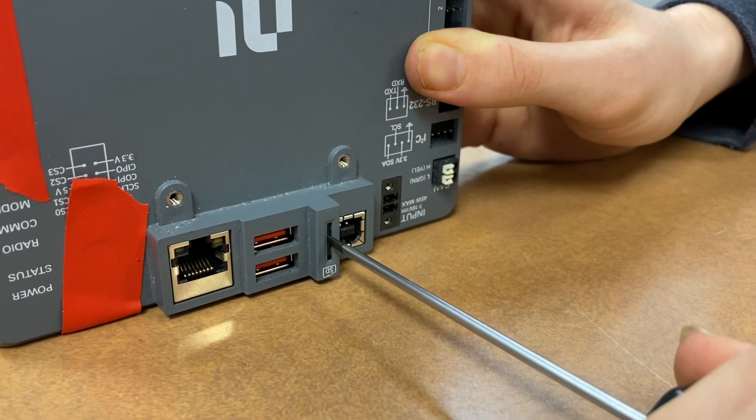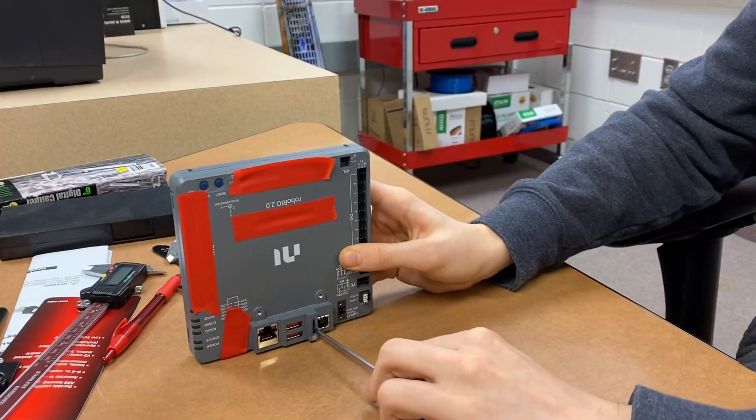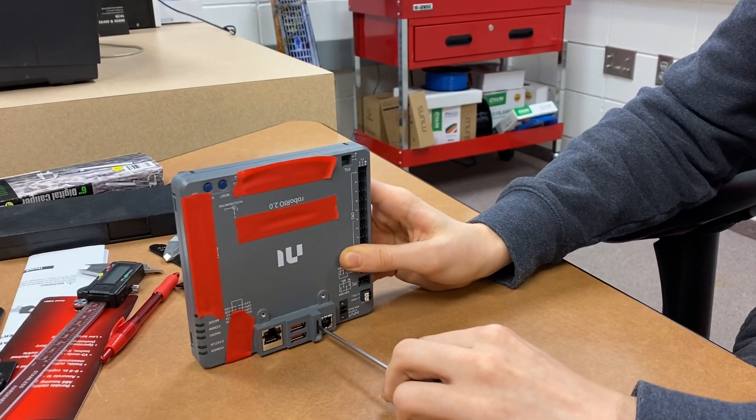Even after I push it in and shake it, nothing comes out. This is just to show that it's not coming loose and it's just not falling out because of gravity.